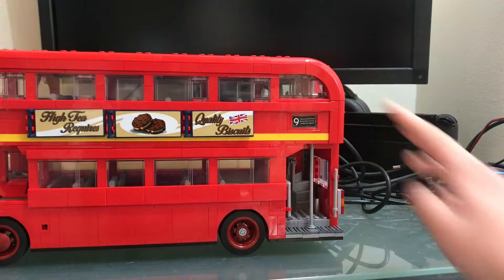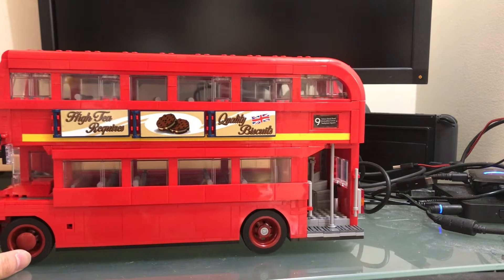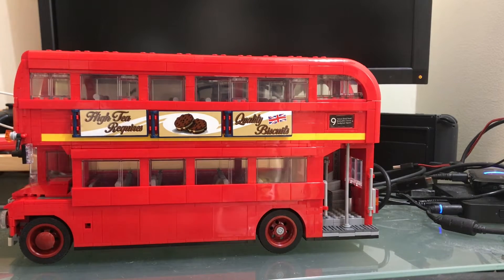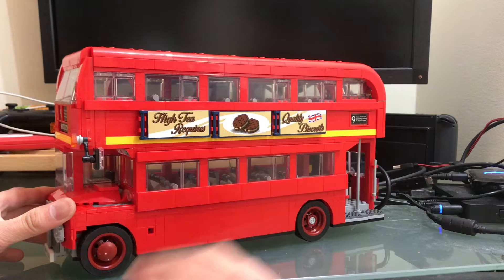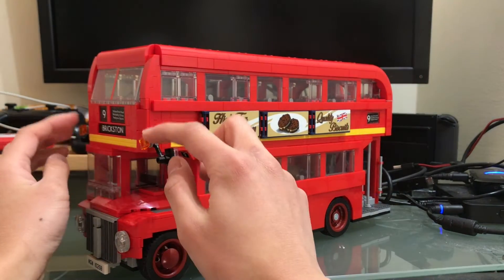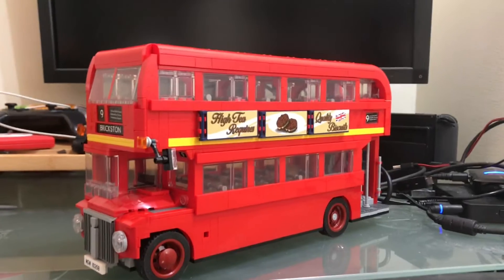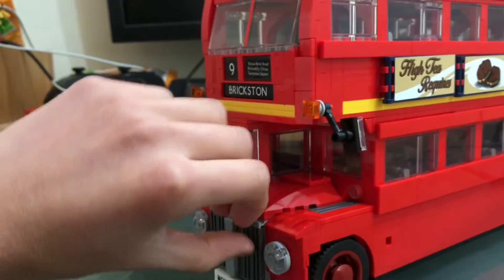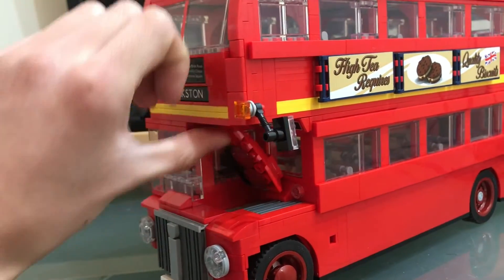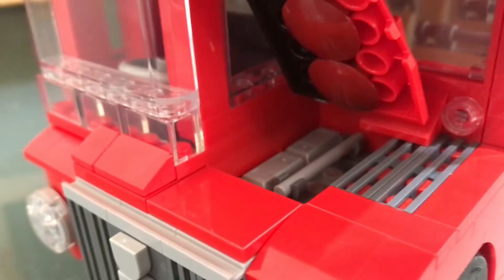And here's the biscuits again, and high tea requires quality biscuits. I mean, this is a British bus after all. There's a bit of hair in that one. This also has headlights and mirrors. And there's also an engine in this bus — you gotta flip this up and you can see a little bit of the engine there.